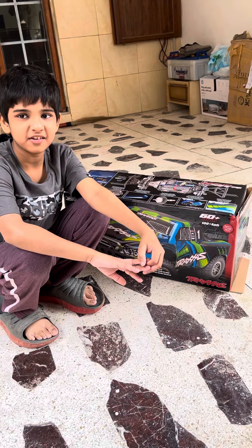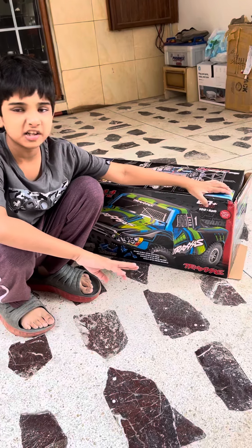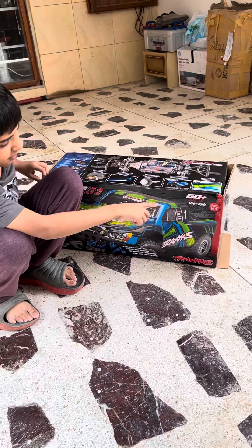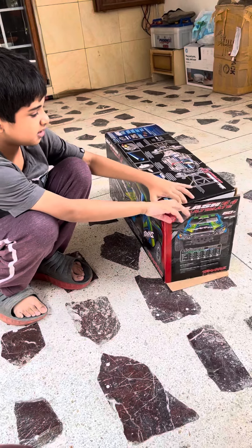Good morning everyone. I am Namsa Hassan and this is a RC car which is the Slash Traxxas 4x4. It is 16 miles per hour. It is a tractor. Let me show you.